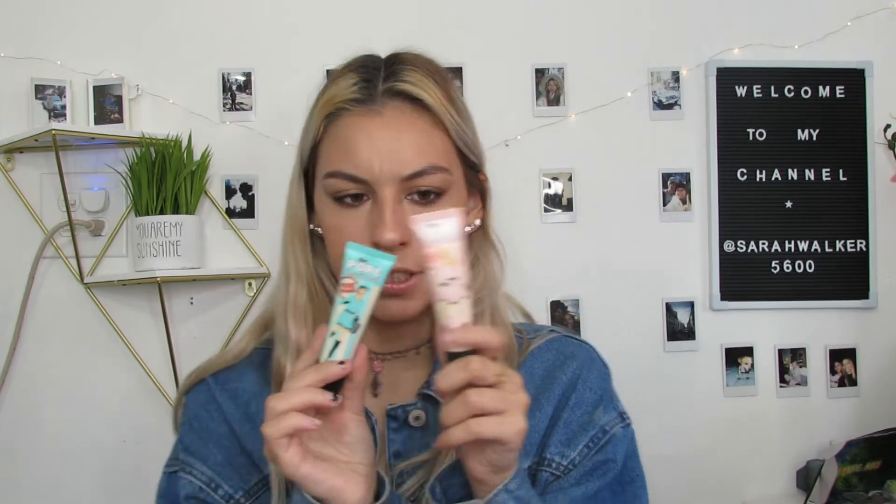So this is the Porefessional Pore Primer by Benefit. I'm going to take it out of the packaging and show you guys the other one that I have. Because I think this is the original Pore Primer but I think I have a different one. I was right — I do have this product but in a different version. I'm really curious to see the difference.